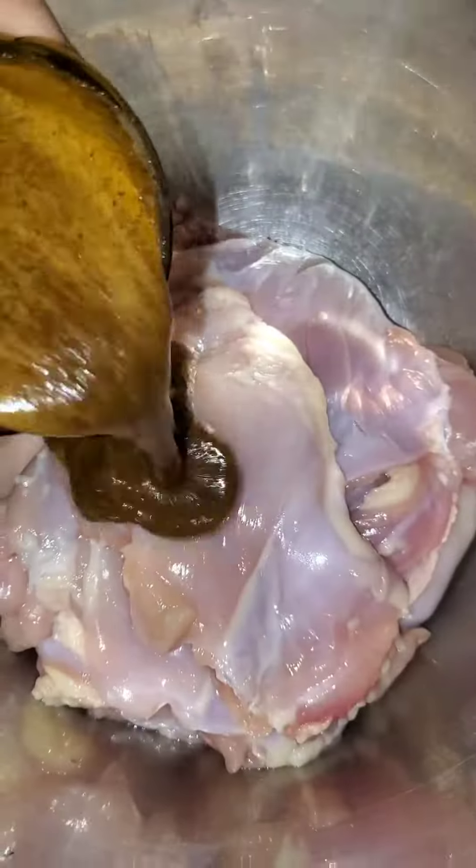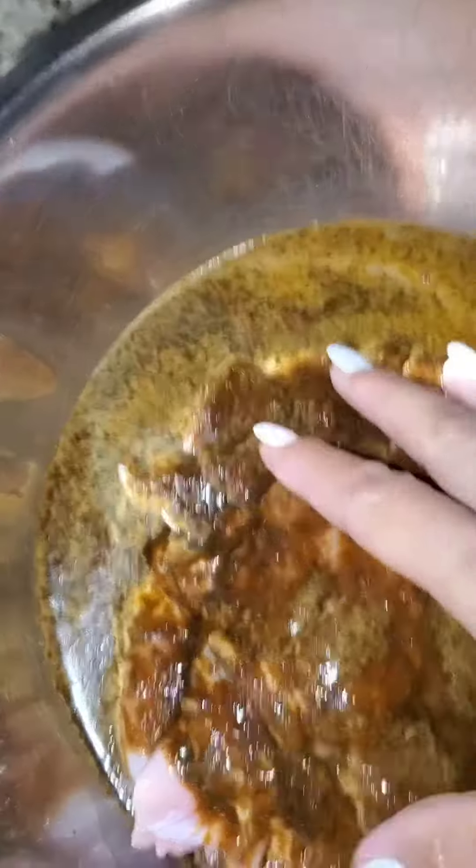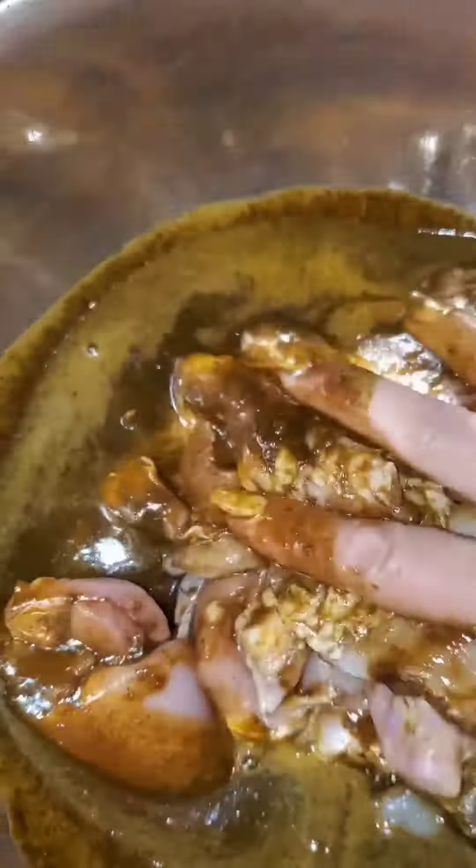Then you take the marinade, pour it all over the chicken. Marinate for at least 30 minutes or overnight in the fridge.